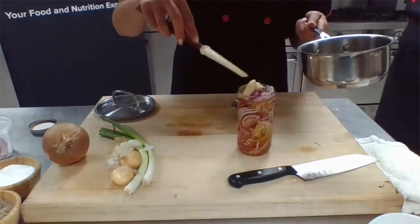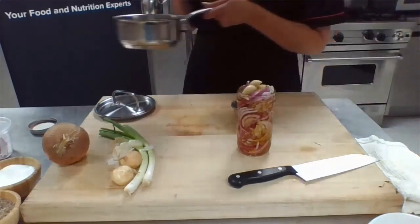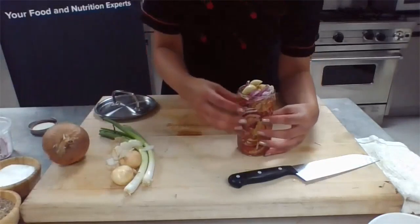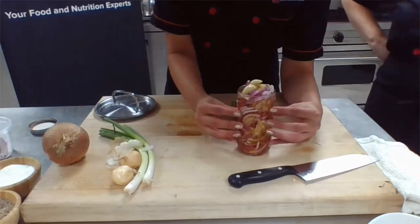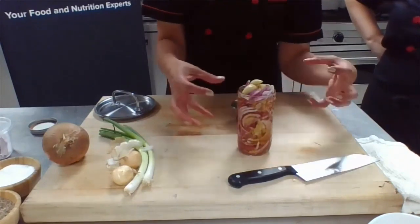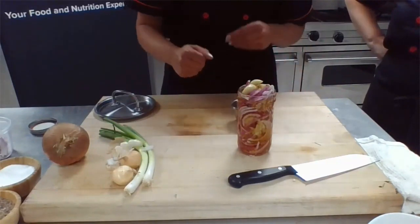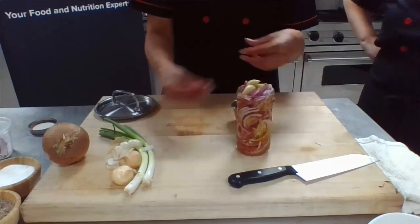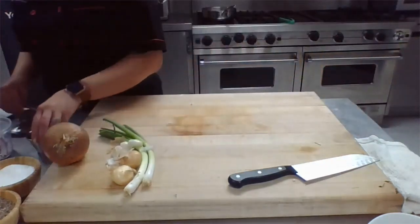We're going to take this brine and just really gently pour it over the top of the onions here — we've already got them in the jar. I'm going to make sure all three of those garlic cloves got in there. The red onions are still rather stiff — they've got a lot of their fibers in them — but as they settle into this jar they're going to be easier to push down. We're just going to let them sit for about 20 minutes. We'll revisit them after the pizza's done and show you how quickly these onions pickle up.